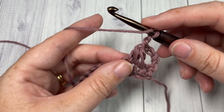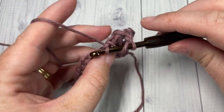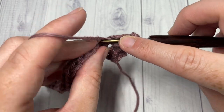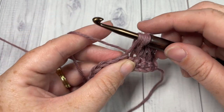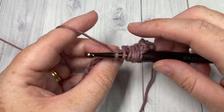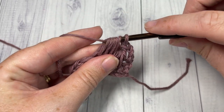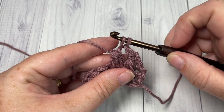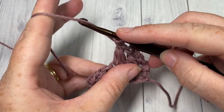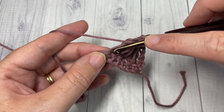For the next triad stitch: yarn over, insert it into the last stitch worked, yarn over, draw up a loop. Yarn over, insert into the next stitch, yarn over, draw up a loop. Yarn over, repeat one more time in the next stitch. Once you have seven loops on your hook, yarn over, pull through six loops, two loops remaining, yarn over, pull through two, and chain one. Repeat that all the way across.